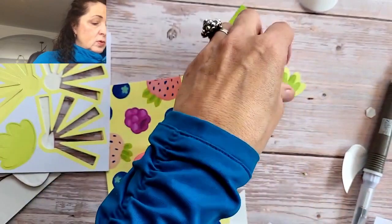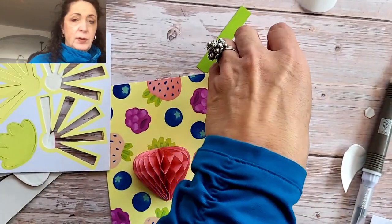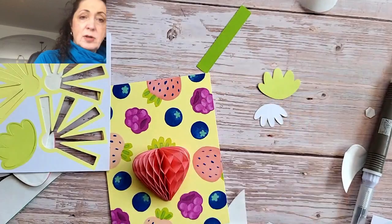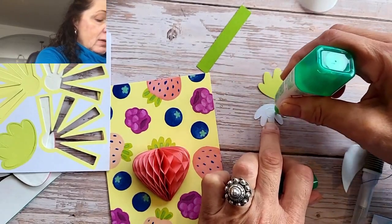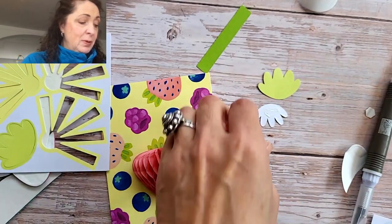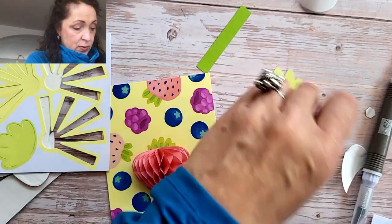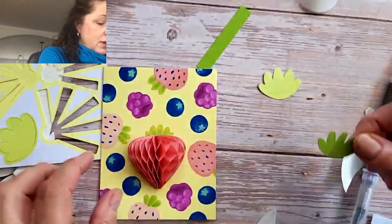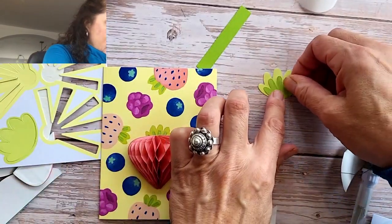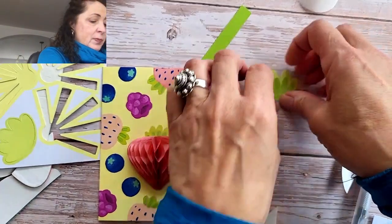And now we're going to do these together. You could use your glue dots, but I don't feel like it — and it's my card. That's what I always tell my people: if you don't feel like putting it on and you think that green is good enough, then that's okay too.